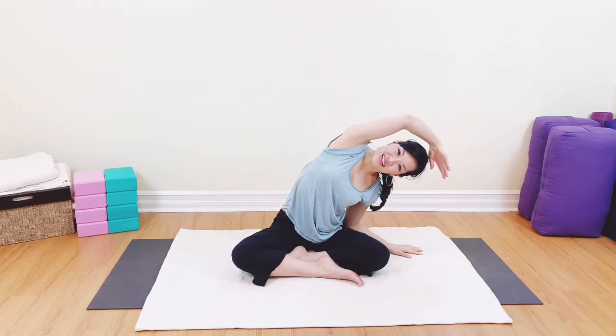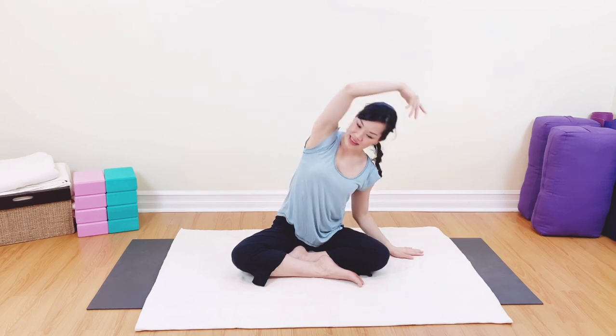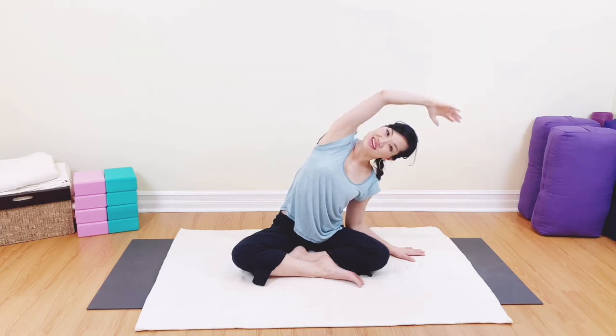Take the arms all the way up and let's gently sway over to the right side. Come back to center, inhaling and exhaling. Breathing in and out. One more — inhale, exhale, inhale, lift and release.